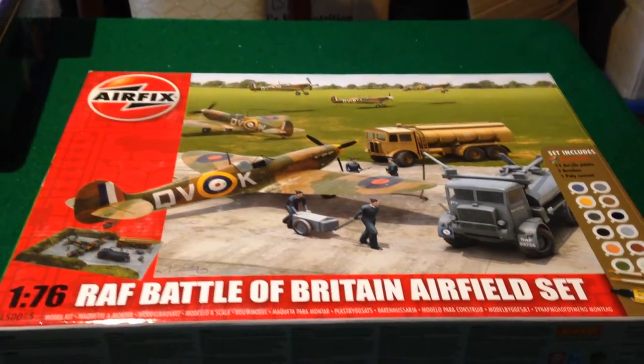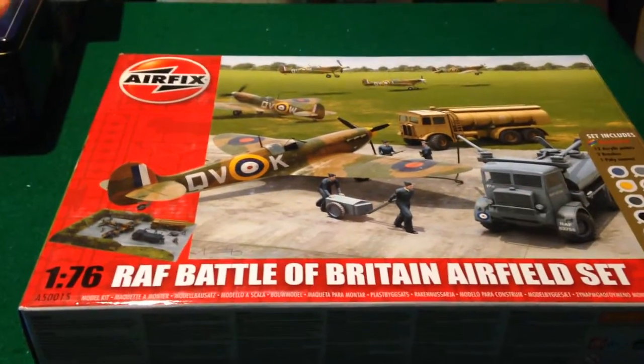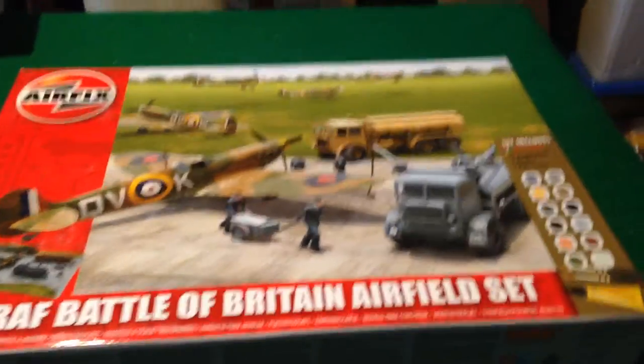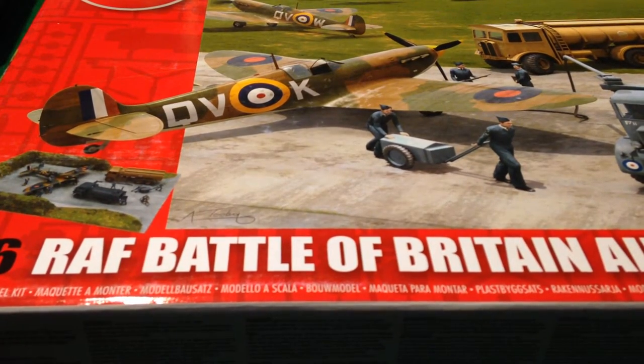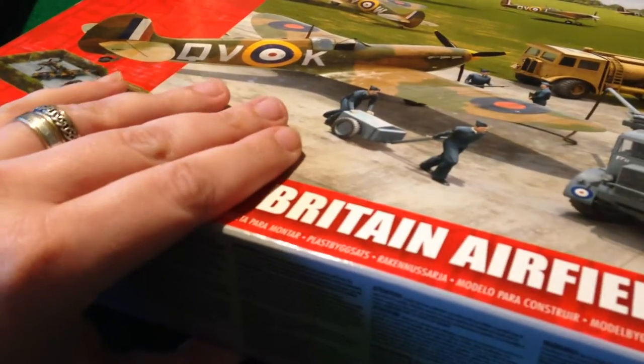Hello, today I'm going to be doing an unboxing and first impressions video of the Airfix 1:76 RAF Battle of Britain Airfield set, which comes with paint and glue as well — not that I'll probably use those. This set costs £21.99, although if you shop around you can certainly get it cheaper. I picked this up from a department store and paid £20, so £20 is probably a good guideline.